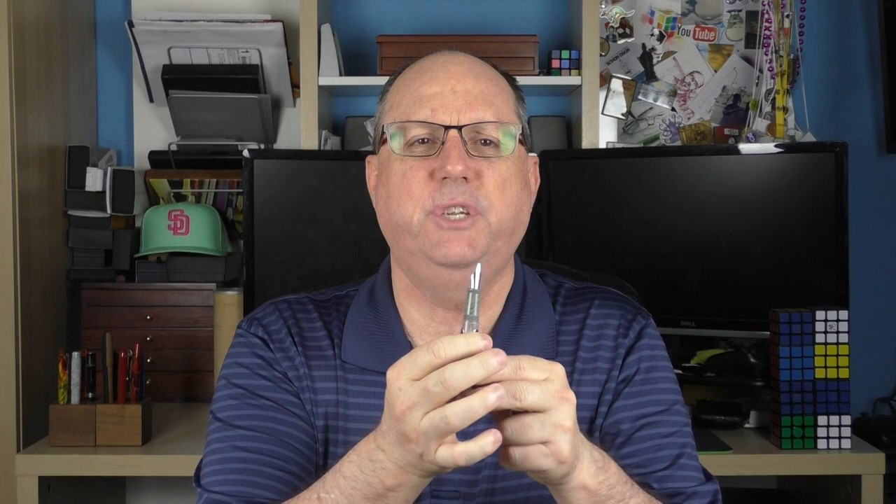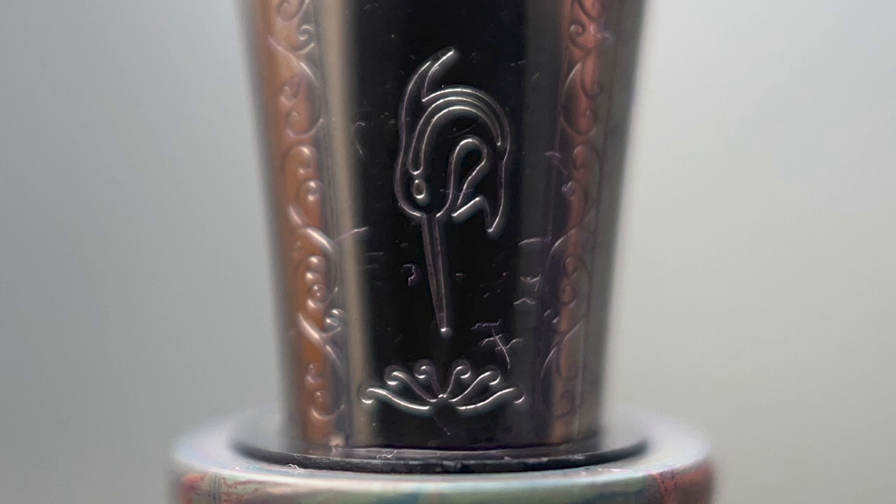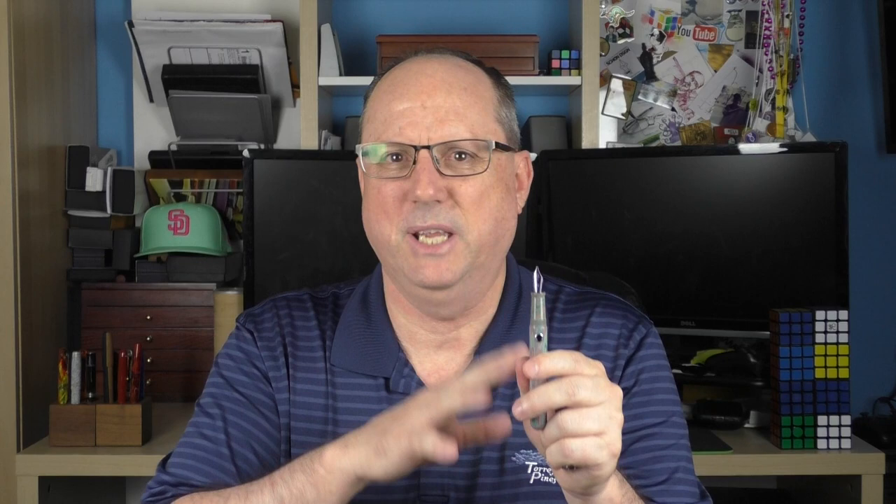The cap twists off in just over two full rotations, and underneath we have a number six stainless steel nib, which Narwhal makes in-house. I really like the stamping on this nib — it's unique and the logo looks really sharp. The nib is available in fine, medium, broad, double broad, as well as a 1.1 stub. This model I have is the 1.1 stub that I am really enjoying. I don't do a lot of stubs, but you'll see in the writing sample that the one on this pen is outstanding — it's been a lot of fun.